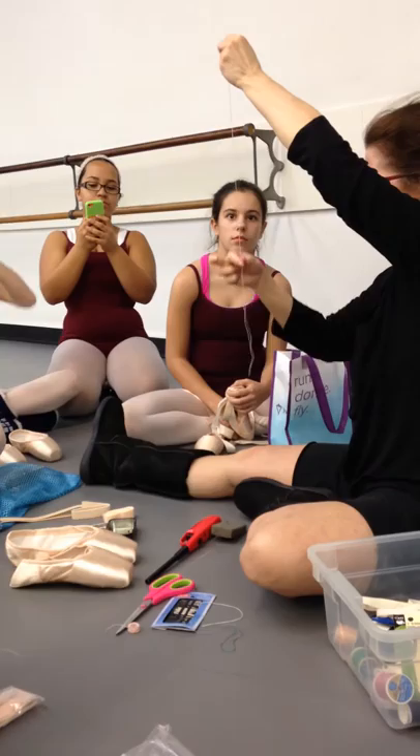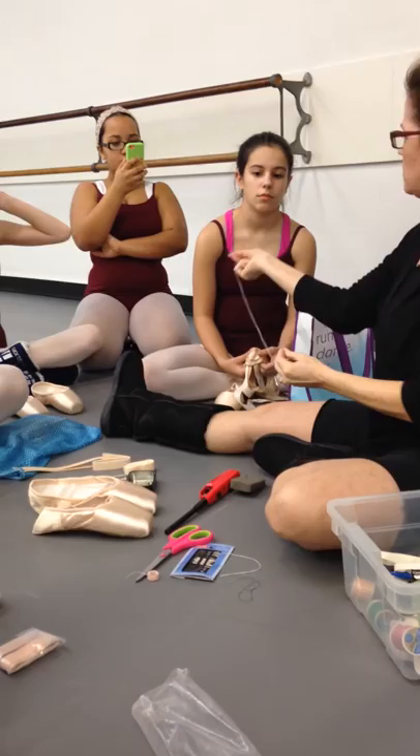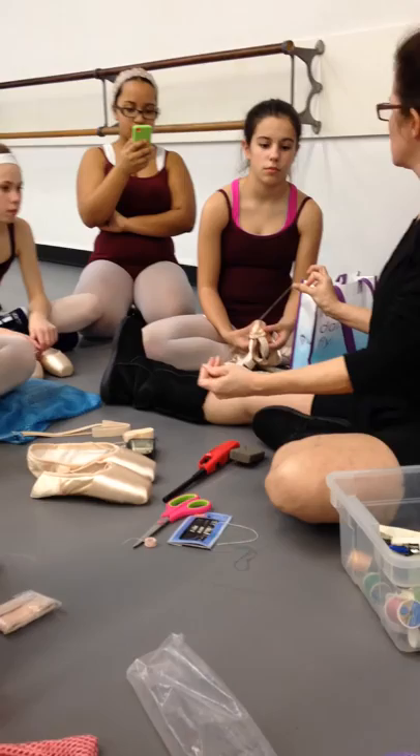This is how you tie a knot — it's easy. You wrap it around your finger and you grab it in between your thumb and your finger. Then you roll it down the finger. See? Pull — that makes a knot.